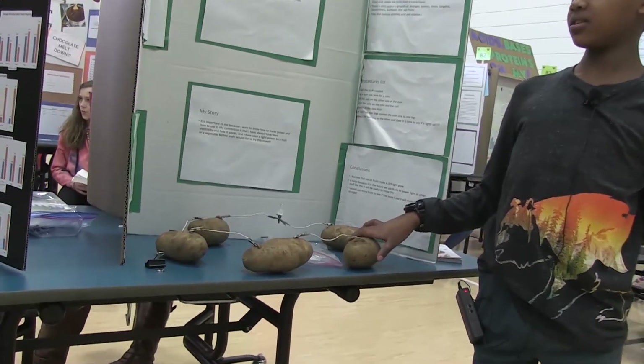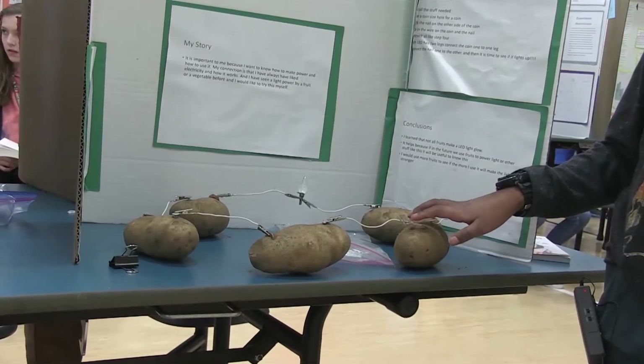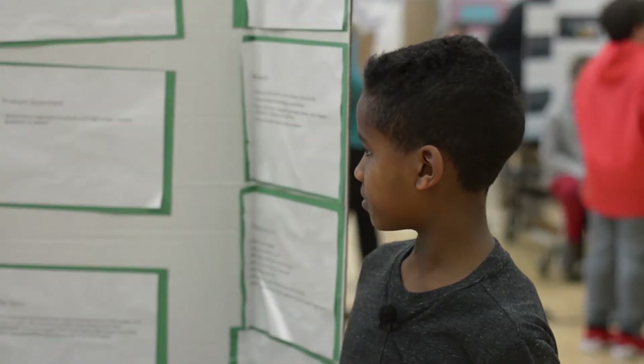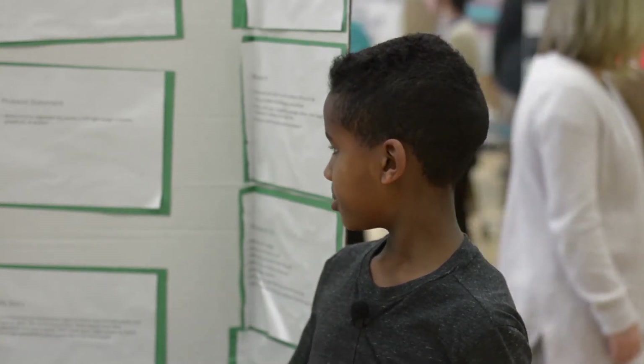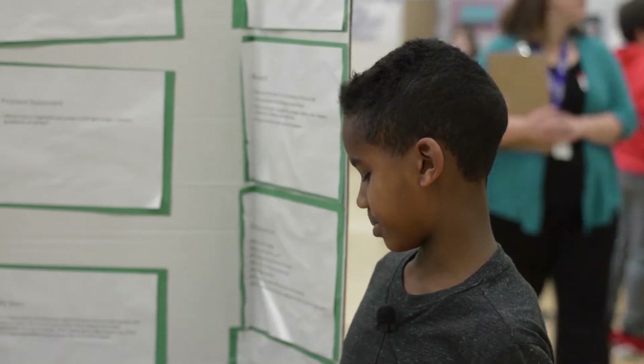I needed a potato, six wires, a coin, five nails, and an LED light. My problem statement is: which potato could light up an LED light longer — a potato, a lemon, or a grapefruit? And it ended up being the potato.